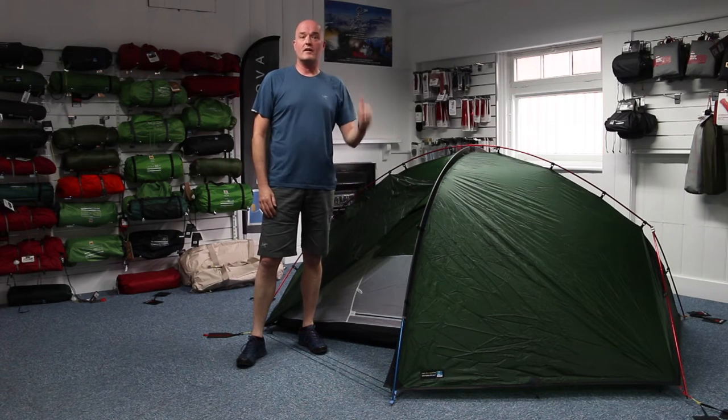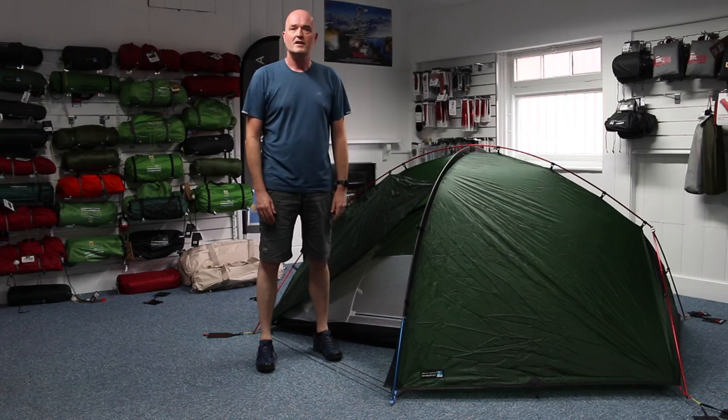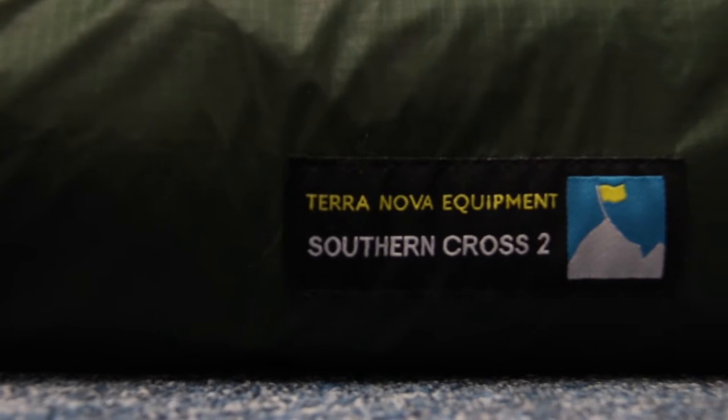Hi, Paul here from Trekit and we're upstairs in the Hereford shop in our lovely tent and rucksack showroom, just to talk to you today about the Terranova Southern Cross II tent.